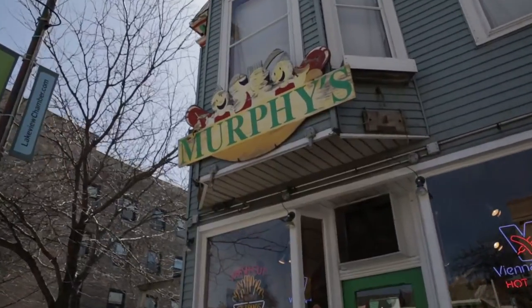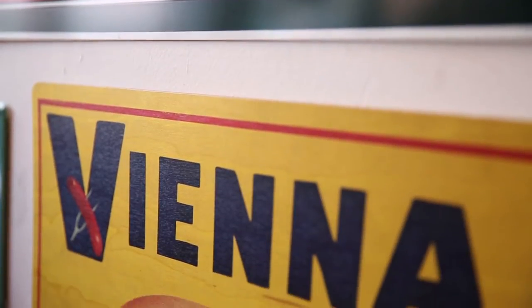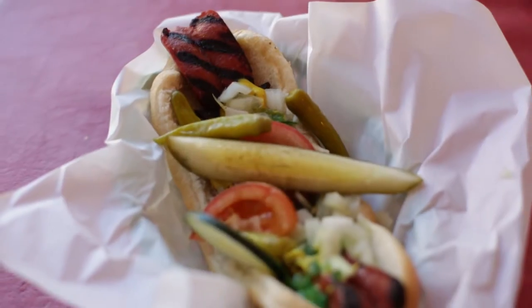Welcome to Murph's. We're going to show you a foot-long hot dog. At Murph's, we give you an option to have it one of two ways — you can have it steamed, boiled, or charred on our grill.